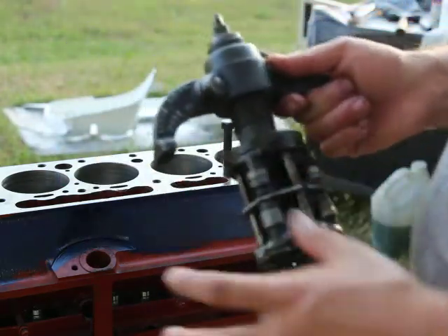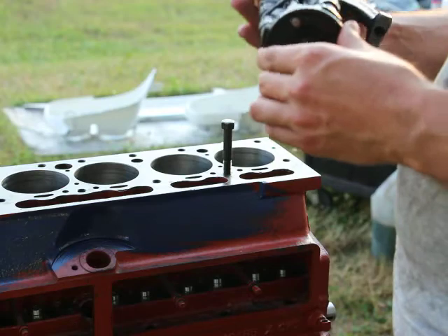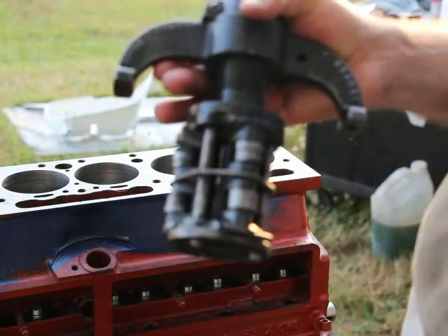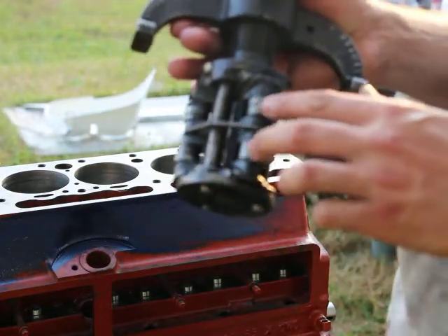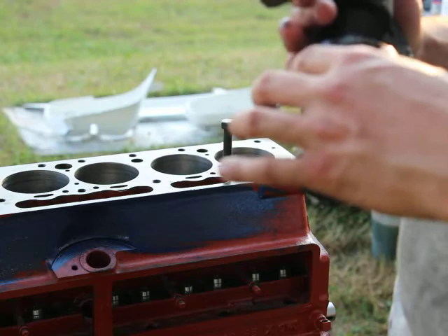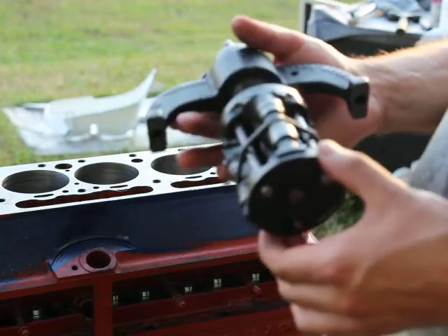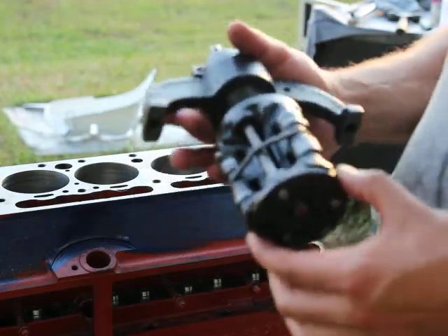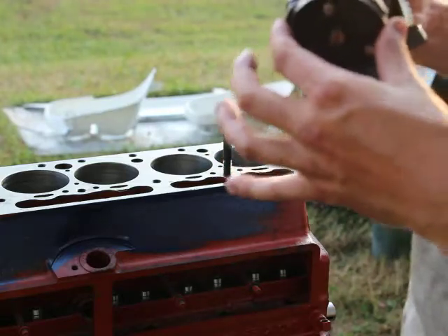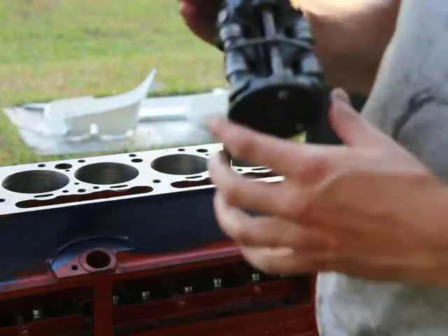This is much better than any modern ridge reamer — they're all garbage. This is a very heavy-duty industrial machine. It's got rollers, which is something most modern ridge reamers don't have. Modern ones are just rubbing against the cylinder walls, which I don't like. It's all cast iron construction, very thick and heavy, so it will not warp or seize. I tried to use a modern ridge reamer and it just seized up, so that was the end of that.